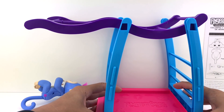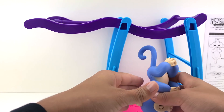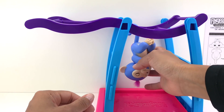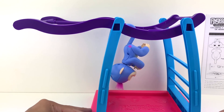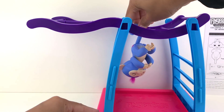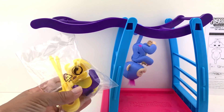Now that we're all done with the monkey bar, we're gonna set the Fingerling monkey upside down right here. There he is — look guys, very cute, right? And now I also have to set up the swing.